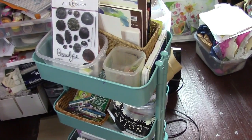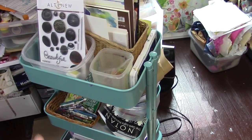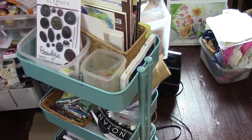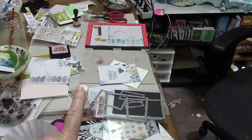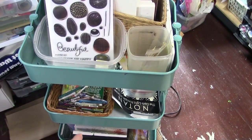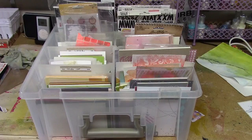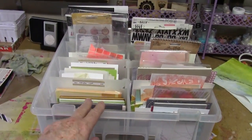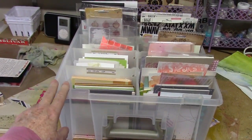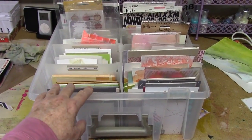These are all works-in-progress projects that I am currently working on in this cart. I'm really loving this — it's keeping my desk cleaner, well, sometimes. Everything fits in here; I think five or six projects go in here. This case is an art bin case and I will find it and link it below.